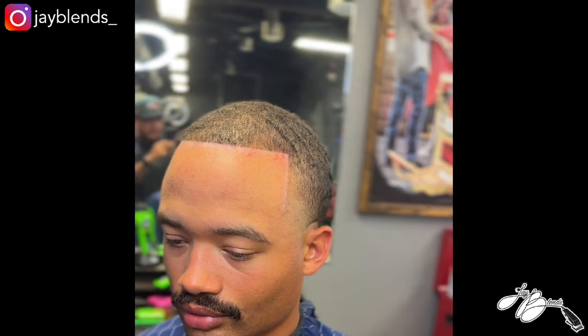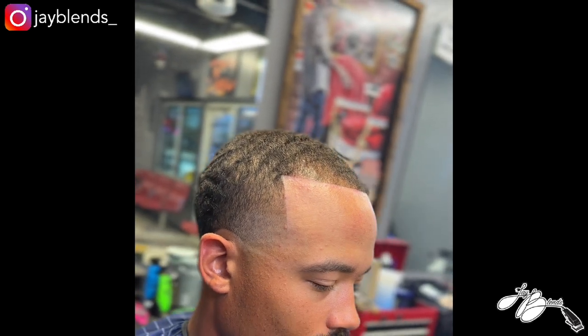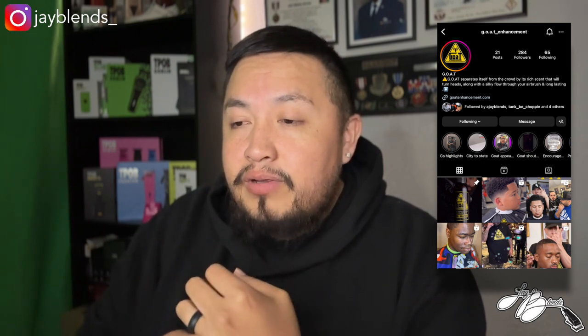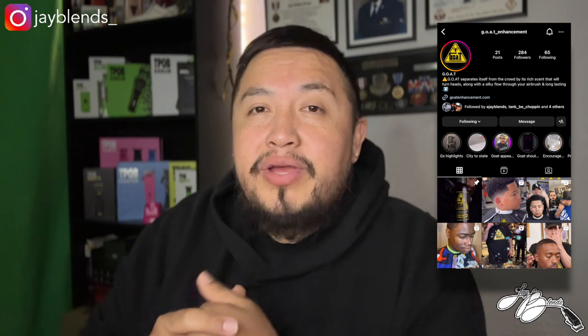There's the final product with the enhancements — light coat, not too heavy, just the right amount. Super pleased with the product. If you guys are interested in getting some color enhancement from them, go to their IG page at g.o.a.t enhancement, I'll leave their actual page link down below. I am very pleased — it performed well, it stuck with the client, and it didn't look unnatural. Very natural looking, wasn't drastic.